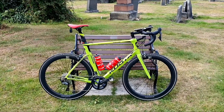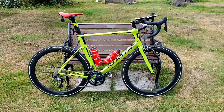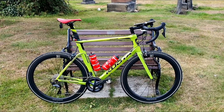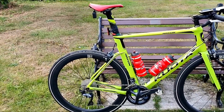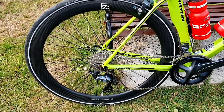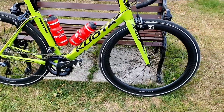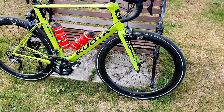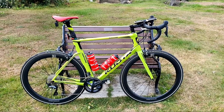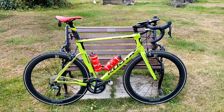Ladies and gentlemen, may I introduce you to my new 50mm carbon fibre wheels. Delivery of them today — hand built in England, ordered them a month ago, arrived today.